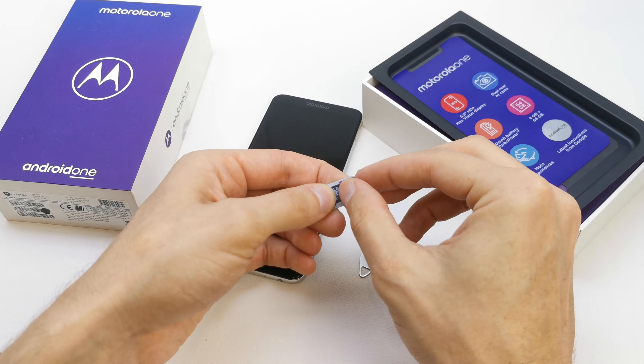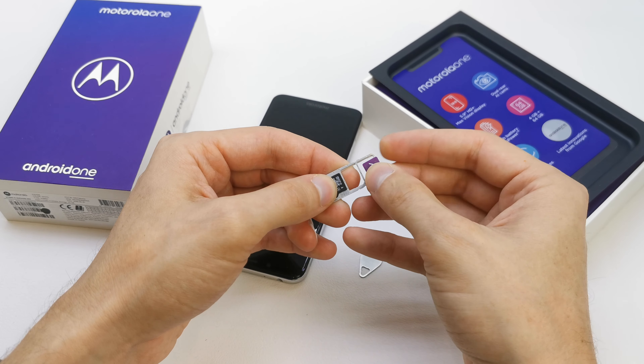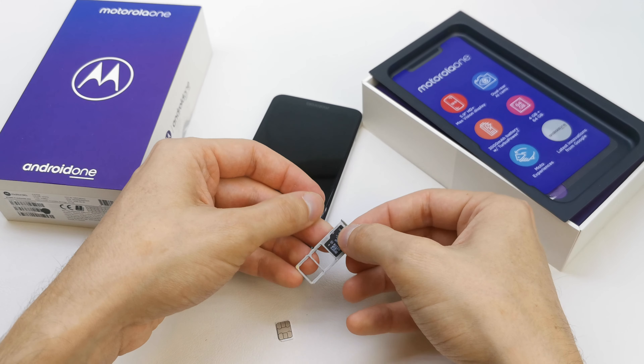Hi, welcome back on the What Yourself channel. Today I'm going to show you how to insert the SIM card and the memory card into your phone.